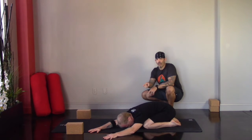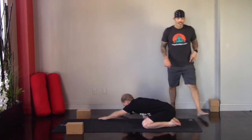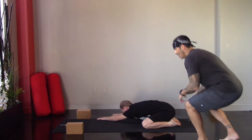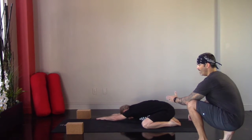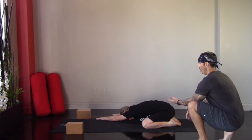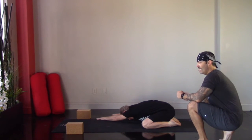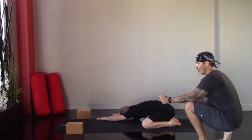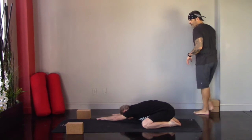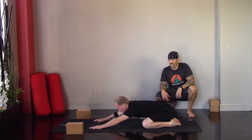On an inhale, come back up to center, and on the exhale move the hands over to the right. Getting nice and long especially through the left side, pulling forward and pressing back, feeling that stretch from the fingers all the way down the side body into the lower back and hips. Use the exhales to deepen that engagement. Then take the hands back to center, and on an inhale come up to tabletop.